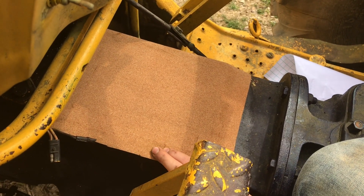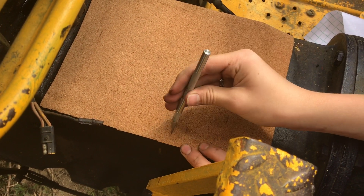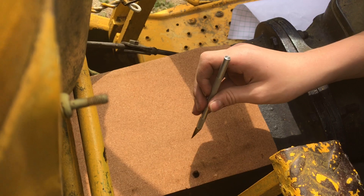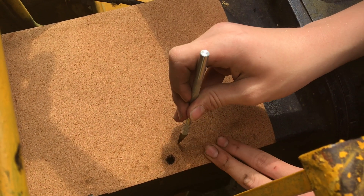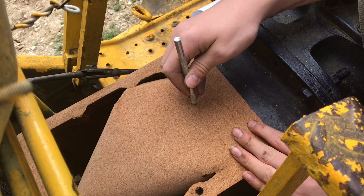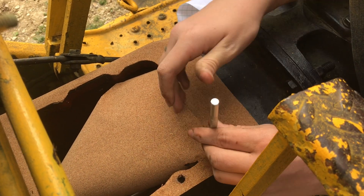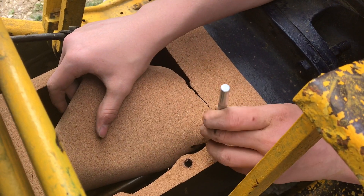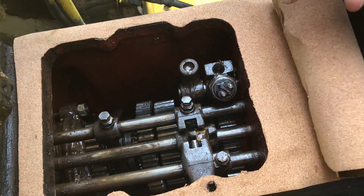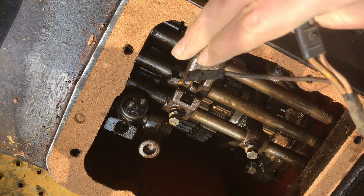Now you can feel around for the holes. Take the exacto knife and cut out the hole. Feel around where the big hole is and start cutting out the gasket itself. Keep going around the outside until you have your gasket made. There's your inside part — we're going to save that because it's still useful. Now cut out the rest of your holes. Here's the gasket all cut out, and this will definitely help keep water from getting in there.